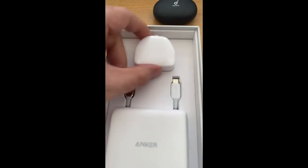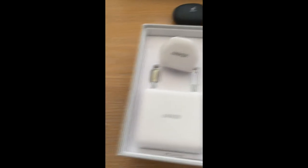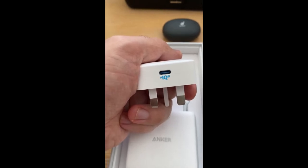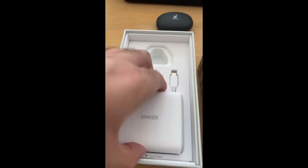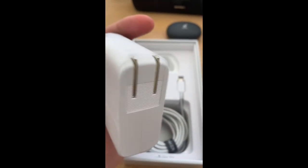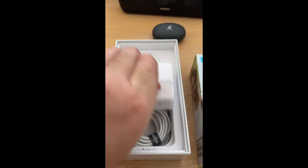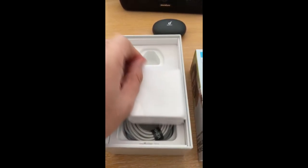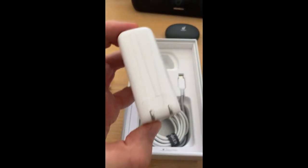So what have we got here? A special plug — still got its cover on. Take this off and you can see the nice shiny Anker plug with a USB-C port, IQ 3. This is the Power Port 3 Nano. In here we also have a charge block — it has what looks like a cover on. Seems like I can take the cover off and underneath is a nice shiny white block — this is the Power Port 3 two-port 60 watts.